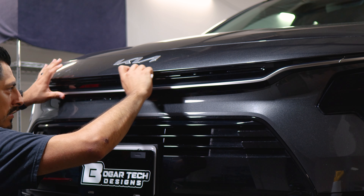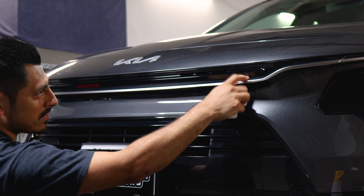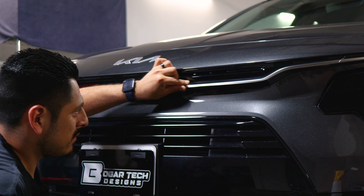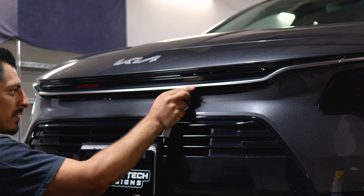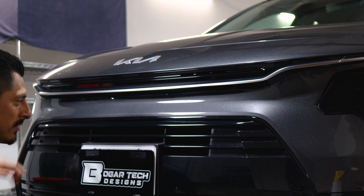Make sure we secure this top half — we need everything tacked down before we install the top piece that goes on the top layer, because once it overlaps, if we don't tack this down completely the film is going to lift and you might have to redo it. Or the film might get damaged. So just make sure everything is secured here, and now all we need to do is trim off the excess material.